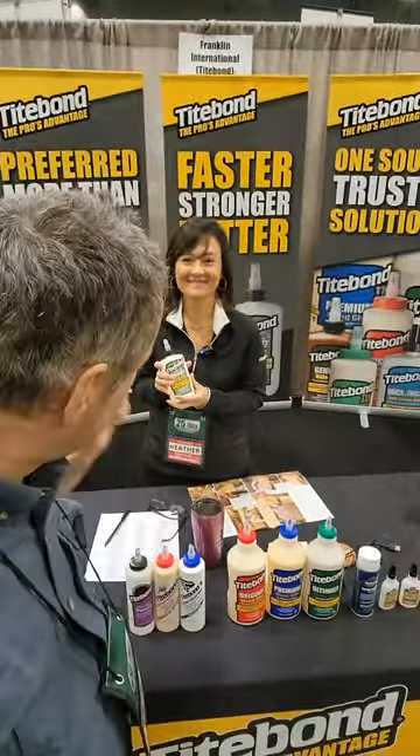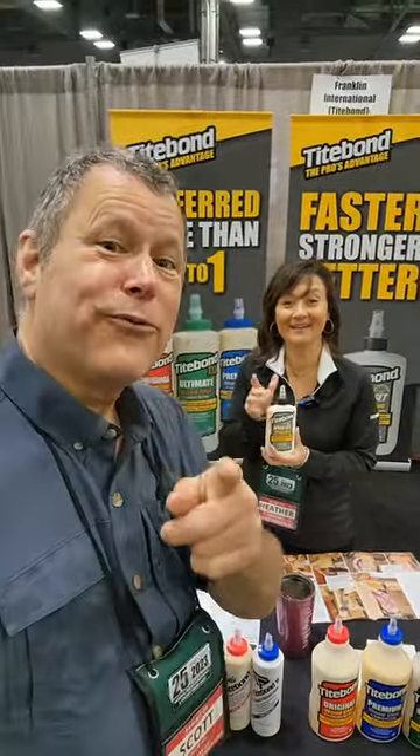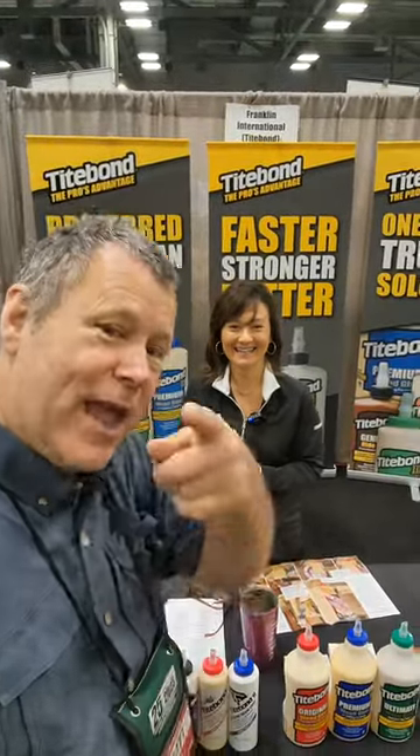They'll be at AWFS in Vegas — check out their booth. I think they even have little free samples, and they'll be giving those out in Vegas. Check it out in Vegas!